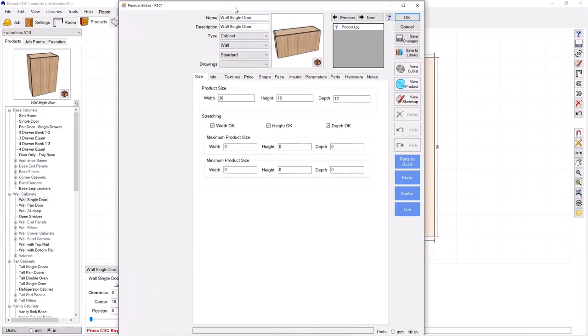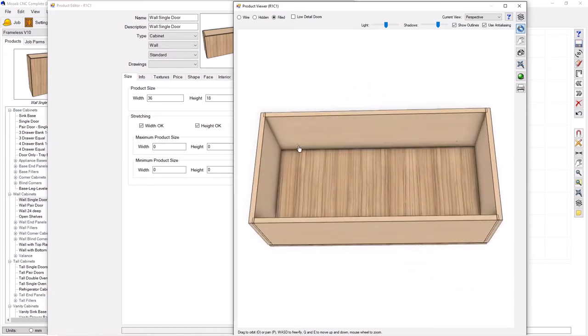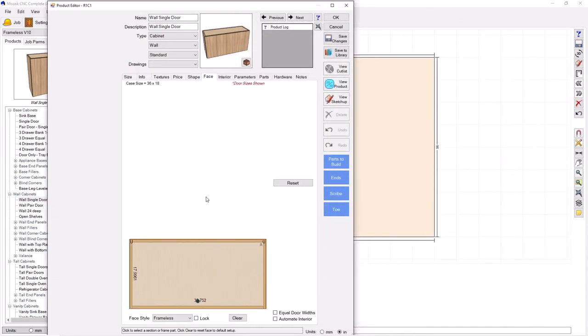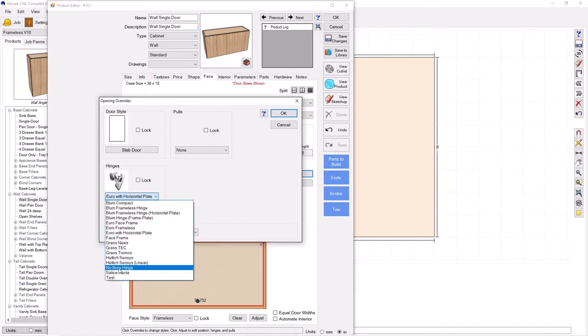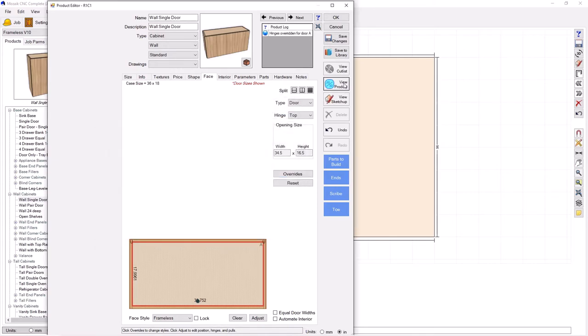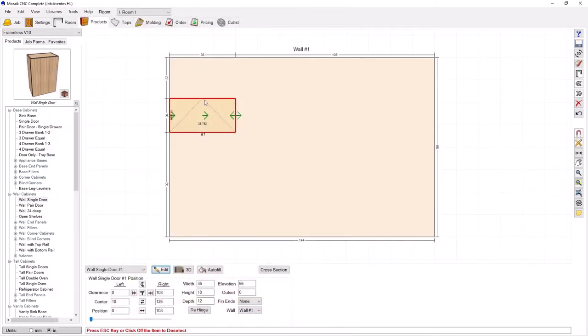The problem is if I go ahead and look at the product — I've taken the back off already so we can see inside — you're actually going to see boring for the hinge mounting plate in the top of the cabinet, which obviously we don't want with this mechanism. The way to get rid of that is to go to the face tab, go to the door, and do an override to something I made called no bore hinge. It's a hinge I made simply for this type of scenario where all of the machining for the mounting plate is taken away. If I press OK, you can see that machining is gone, and you can still see my door swing shown on the elevation. So it's a great starting point.